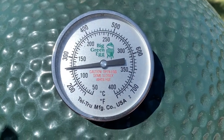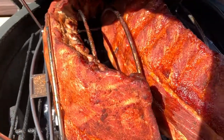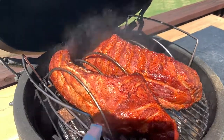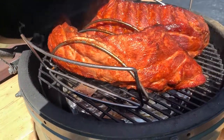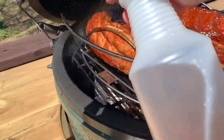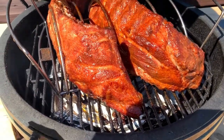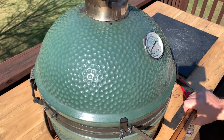It's been an hour and you can see we're dialed in at about 250 degrees. I'll give you a quick peek so you can check your own progress. For the spritz, I'm using two parts apple juice to one part apple cider vinegar, and I just spray it on the outside. That sugar from the apple juice is also going to help set up the bark on these ribs. Just get them nice and wet and then let them go for another hour.